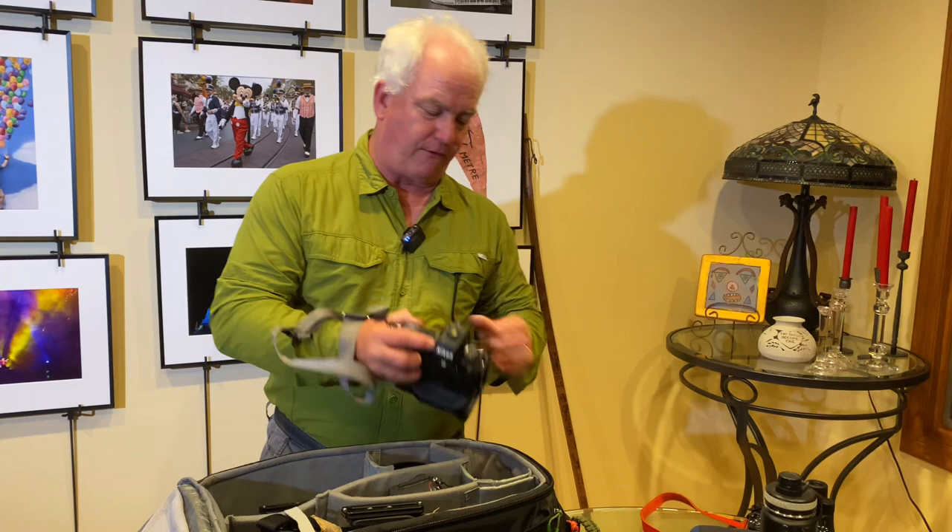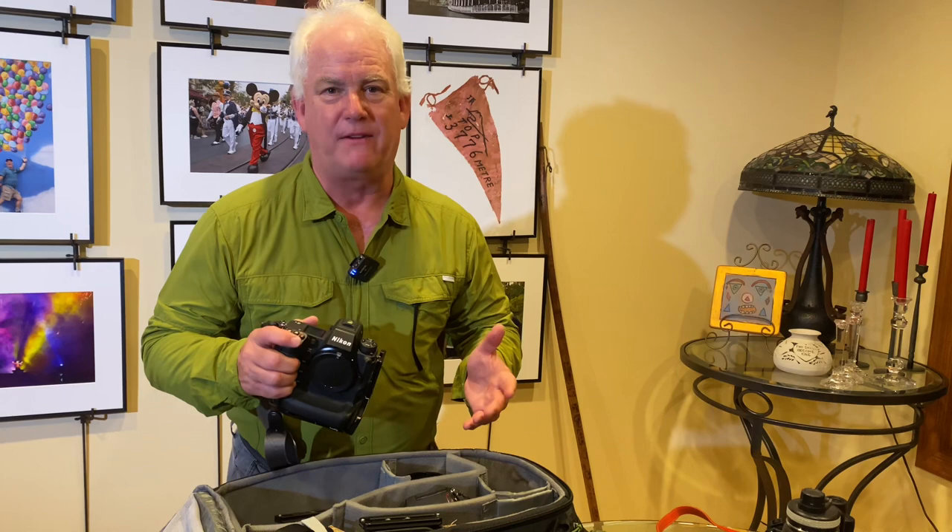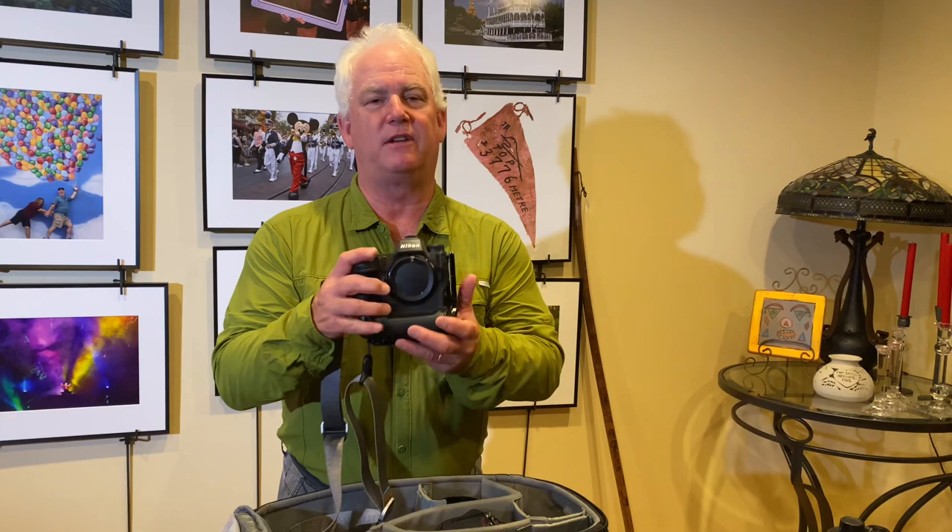Now let's get to the camera gear. My main camera — new for me — is the Nikon Z9. Why do I like the Z9? 20 frames per second, autofocus with face-finder technology that finds people, animals, and vehicles. It's amazing, and the pictures are superb even up to 50,000 ISO. I'm so excited to get this camera out on safari. The Z9 is my primary camera and it's going to have my big lens on it most of the time.